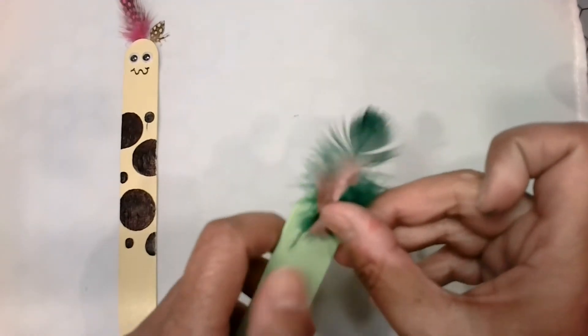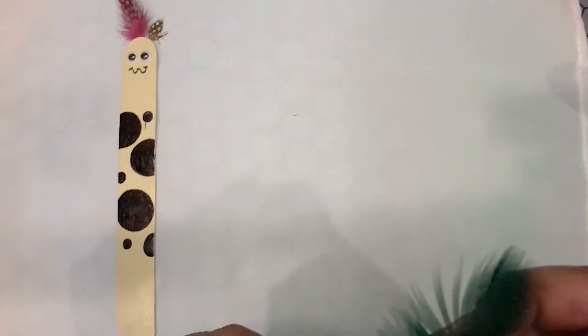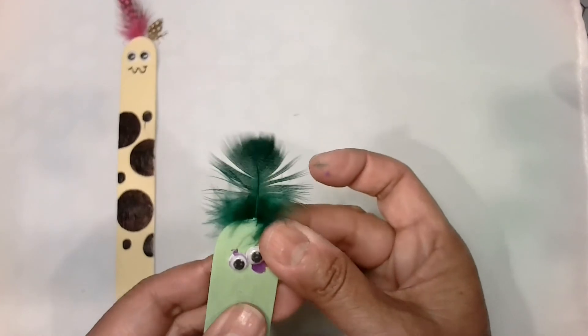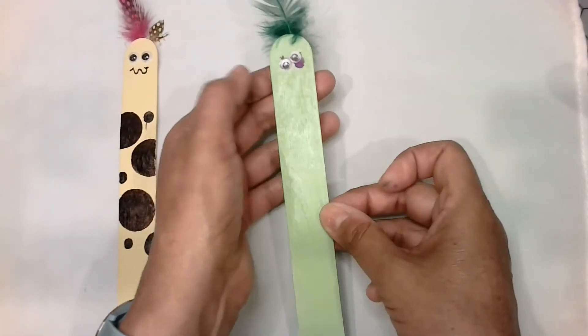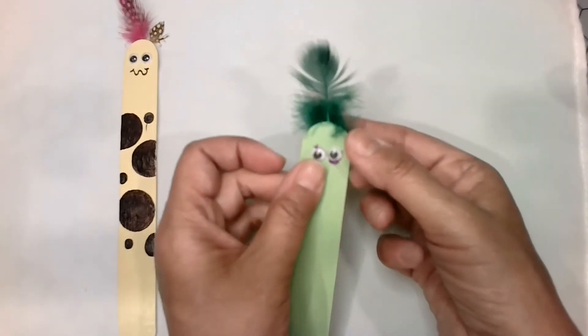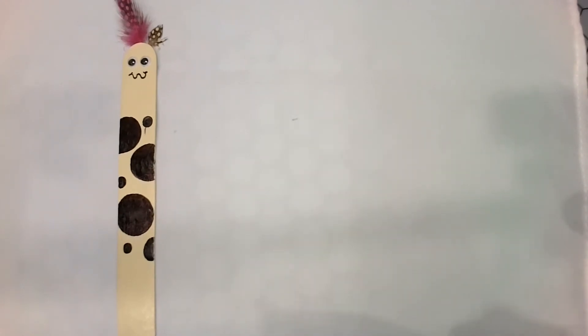Do you guys like reading books? These are great little bookmarkers if you do like reading books, and it helps keep your place in your book. Whoops, my eye's coming off — let me fix that. I have to add a little more glue to my feather. If that happens you might have to also, so no big deal. Just go ahead and take your time with your project and make it come out right.